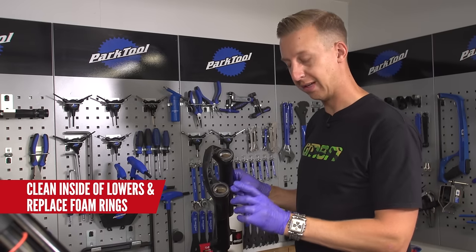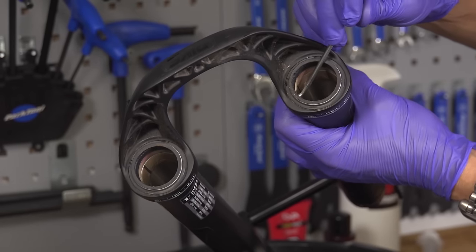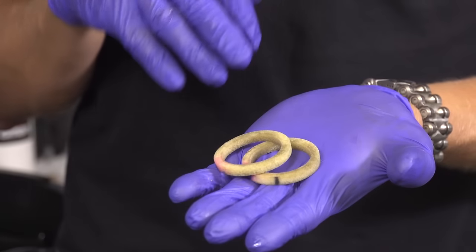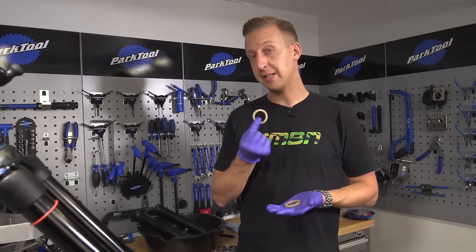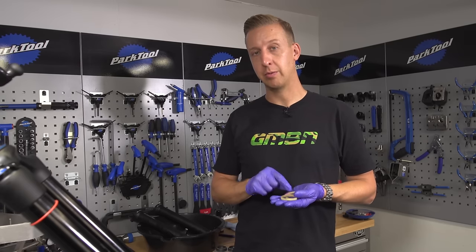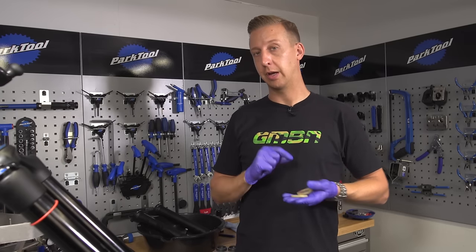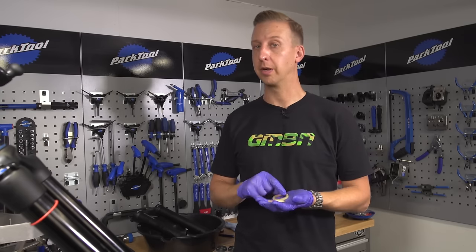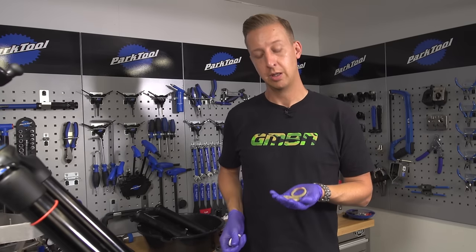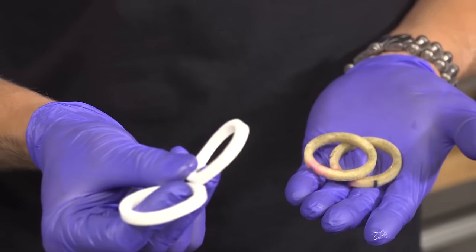The next step is to remove the foam rings, which sit underneath the wiper seals. Get the pick and very carefully just prise these out without damaging the seals or anything else. The foam rings' job is to lubricate the wiper seals. These particular ones have only been in this fork for about a month, so I'm going to reuse these because they're not damaged. What you want to do is soak them in isopropyl alcohol, fully clean them, then re-soak them in the oil and replace them into the fork. Some people soak them in a tub of oil, but it's a little bit wasteful. I'm going to inject the oil afterwards using a syringe. If you do need to replace them, it's worth keeping some foam seals at home — they don't cost a lot, and any decent bike shop can help you out.